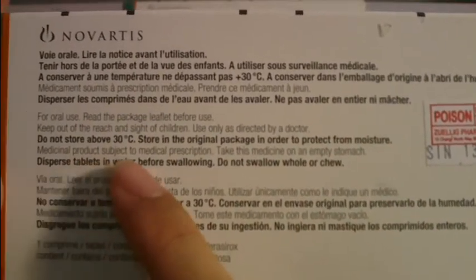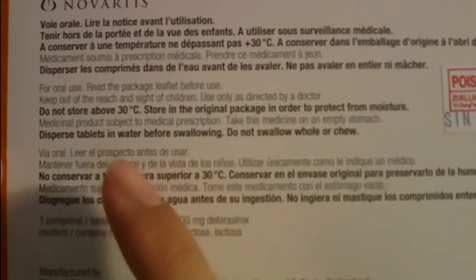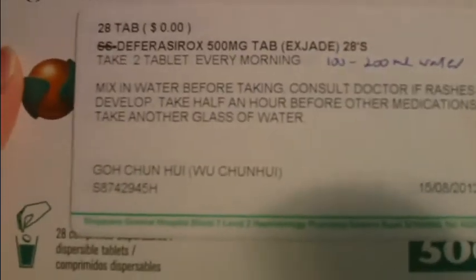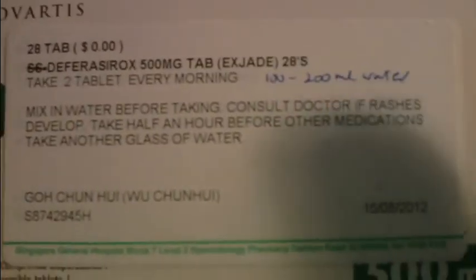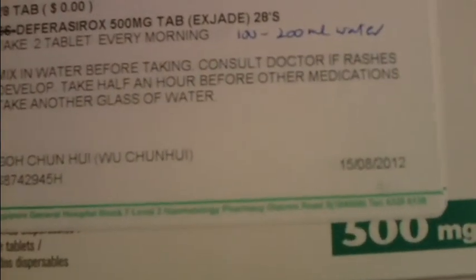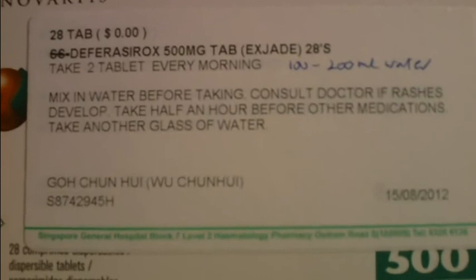It's a clinical prescription product. Take this medication on an empty stomach and do not swallow whole or chew. So how do you take it? In the morning, half an hour before breakfast or food, mix it in water. For my case, take two tablets. Fill up a cup — probably three quarters to almost full, maybe about 200ml or so — that's what the pharmacy told me. Put the two tablets in and let them dissolve in the water, then stir it through.